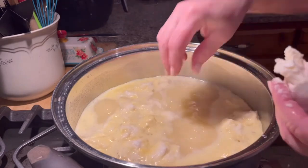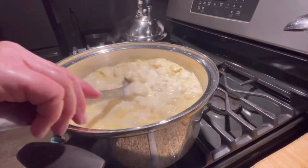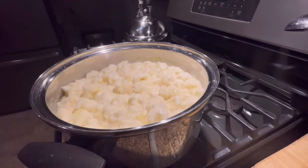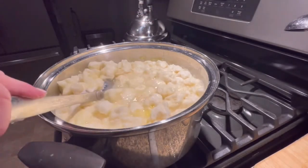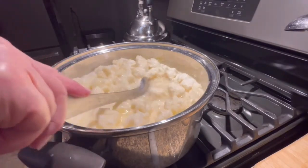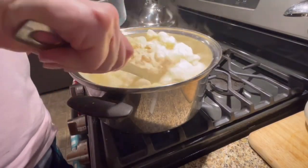When you stir your dumplings, you don't want to stir very hard. Put your spoon in and just kind of lift from the bottom to make sure nothing is sticking, and just continue dropping your dumplings into that hot broth. These look absolutely delicious.